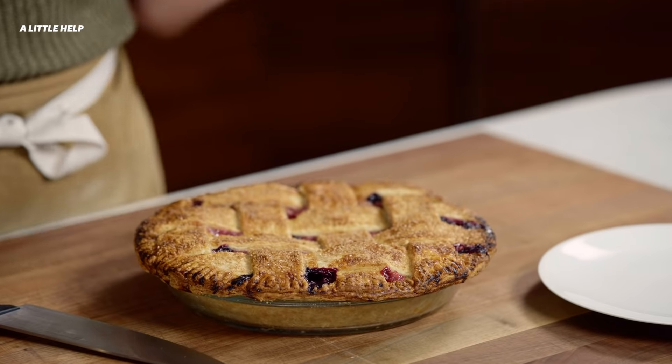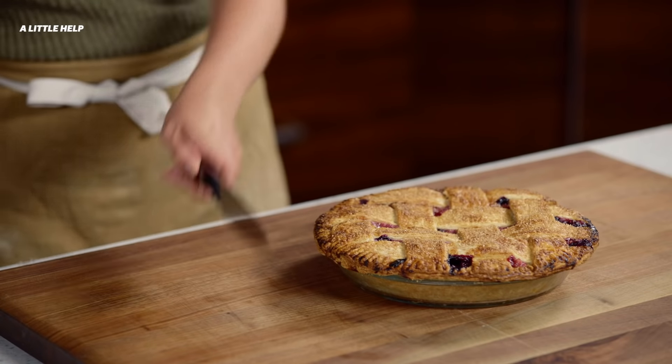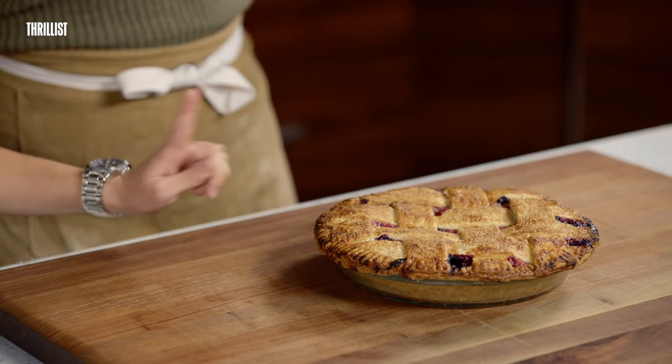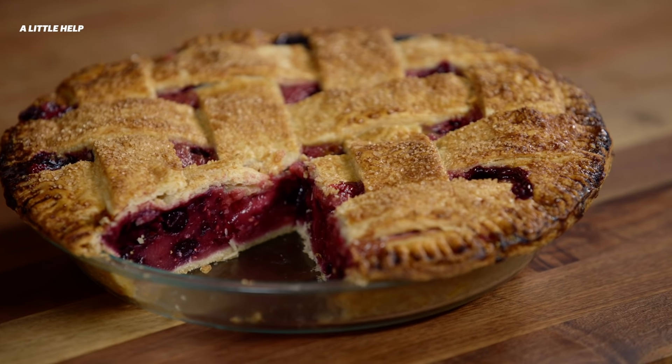Now that your pie is out of the oven, leave it alone. As tempting as warm pie is, allowing your pies to cool completely means your fillings will settle and set up evenly. Cutting in too quickly means you may end up with a loose, juicy mess instead of a beautiful slice — kind of like lasagna. Also, pies are almost always better the next day, so feel free to make ahead. The best part is that once you've mastered one crust recipe, the world of pies is your oyster.